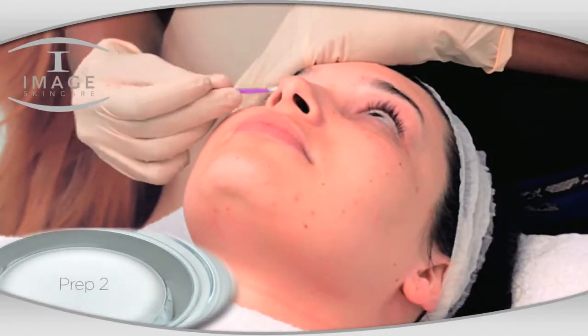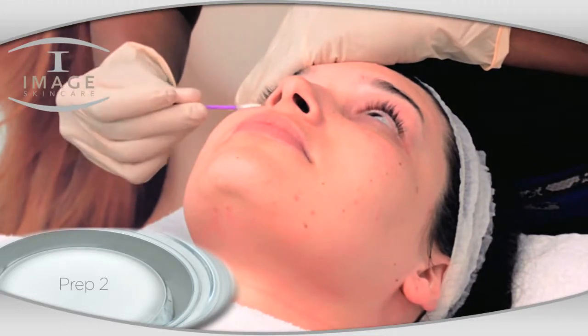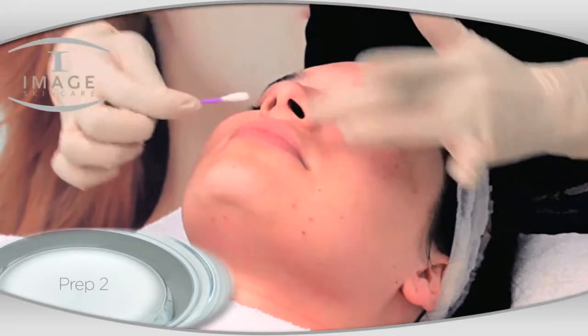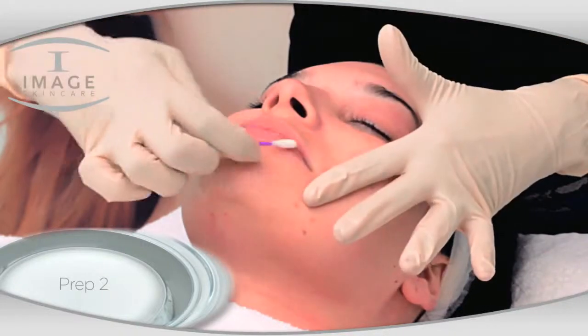Apply a generous amount of petroleum jelly for protection: one, under the lash line; two, around the nostrils; three, on the lips.